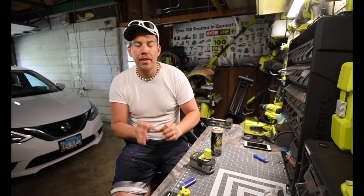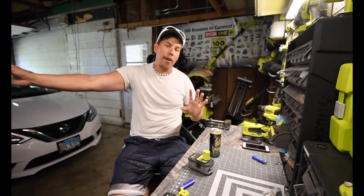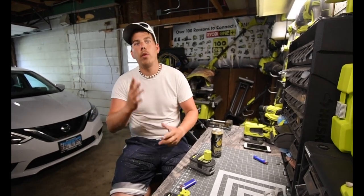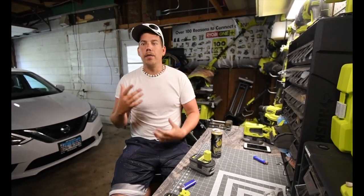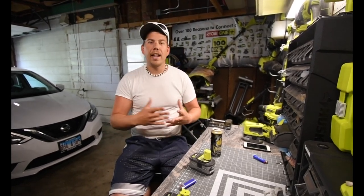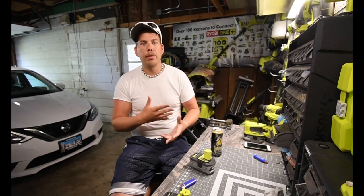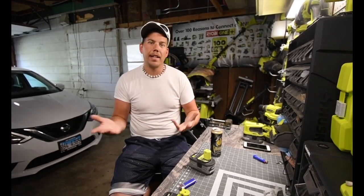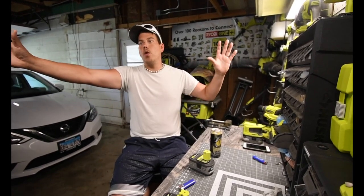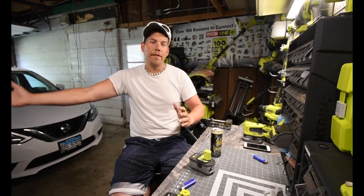I think next I'm going to do a line of reviews, because I've had these tools long enough now and I use them enough to give a real review on the ups and downs of each specific tool. Last year I wasn't able to give real reviews because I just got the tools, but I've had them long enough now. I'm going to give a one-year review of tools coming up — that's going to be the next themed videos.